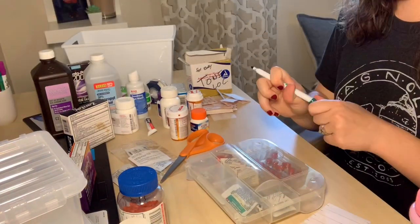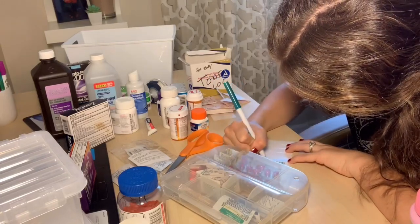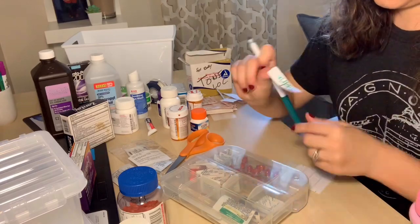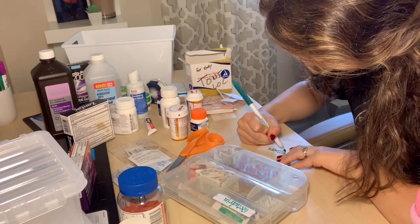Now I'm just grabbing some white labels I already had from Dollar Tree and I'm just writing down the names of each medicine that I had put in this container, as well as any kind of special instructions that they may have, so I can put that on the back side of this.